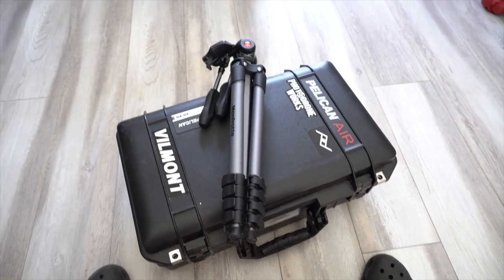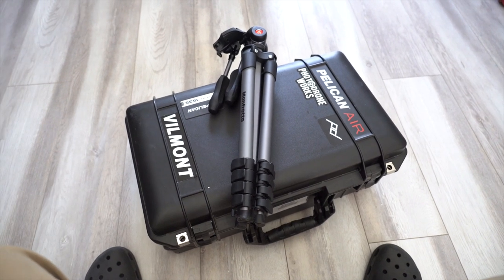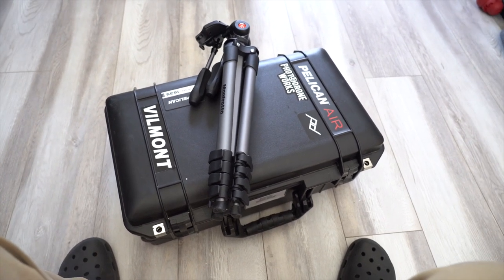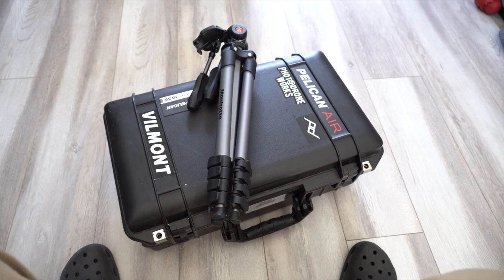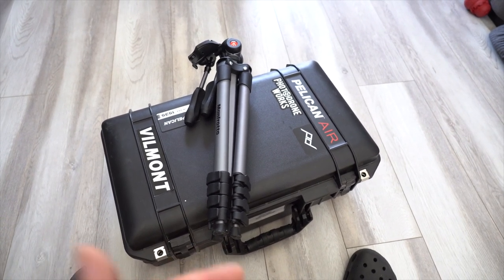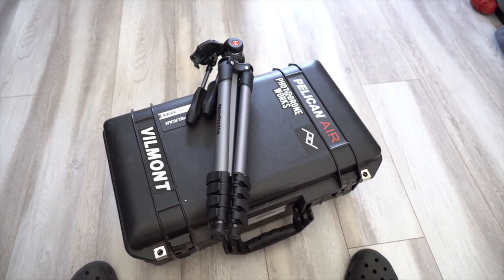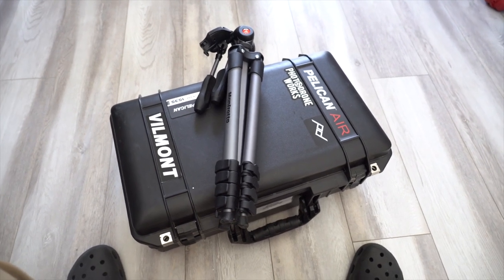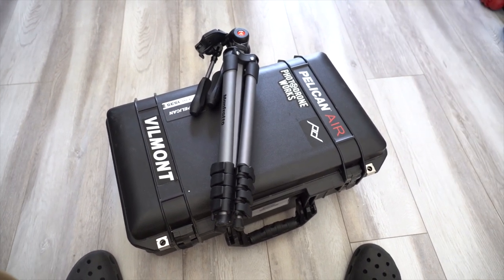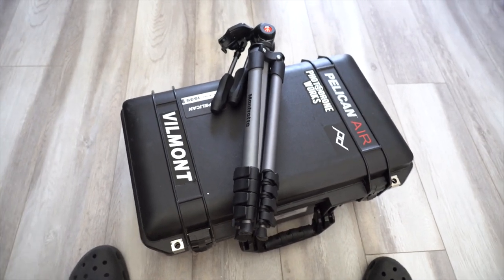Alright, so I wanted to go over my Pelican 1535 Air, mainly because I added a few more things into the case. I went over this case a while back when I did the TrekPak 1535 insert, and I went over a bit of the gear inside. I added a bunch of other stuff — about 30% of it isn't really used by me at all times, but I like to have it in case someone I'm with wants an extra microphone, needs a better shot, or needs a lens I'm carrying. This is pretty much my whole arsenal: my drone, extra camera lenses, battery chargers, and things like that.